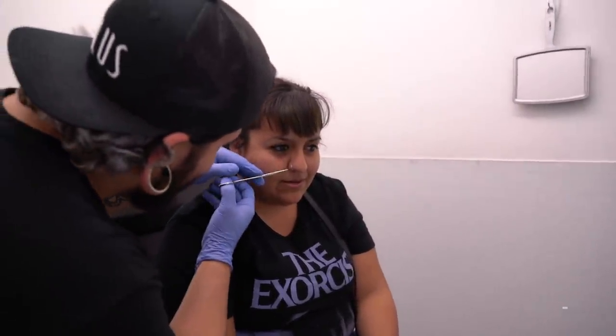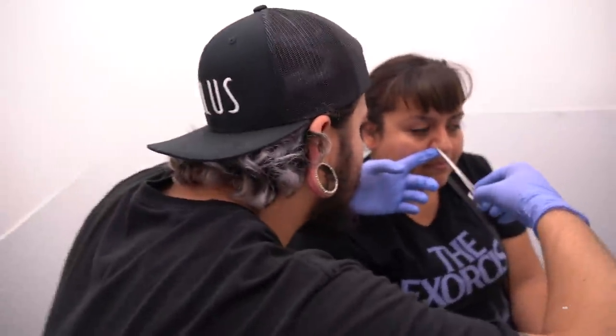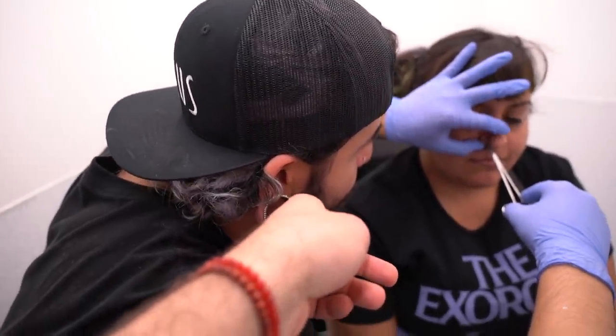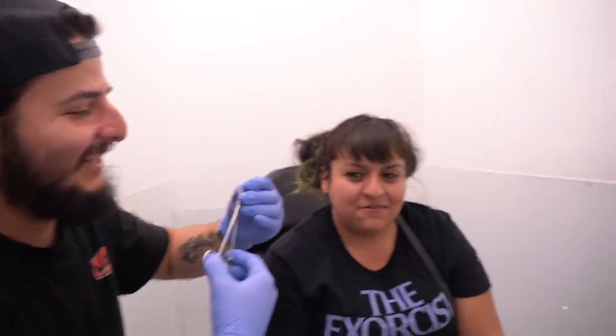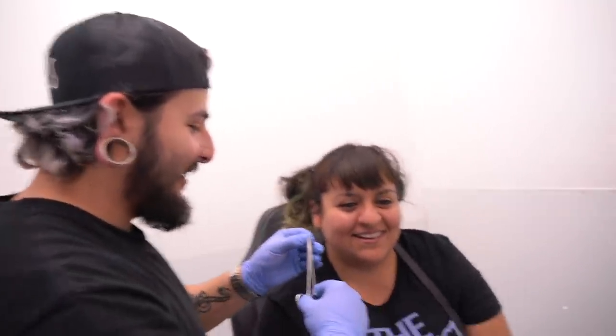Any other questions? Nope, perfect. Actually, I lied — I also bought some rings. Can we switch out my nose rings? Pretty sure this thing tarnished. Was it silver? I don't even know what it was, I just know it was on clearance — because that guy's white now.